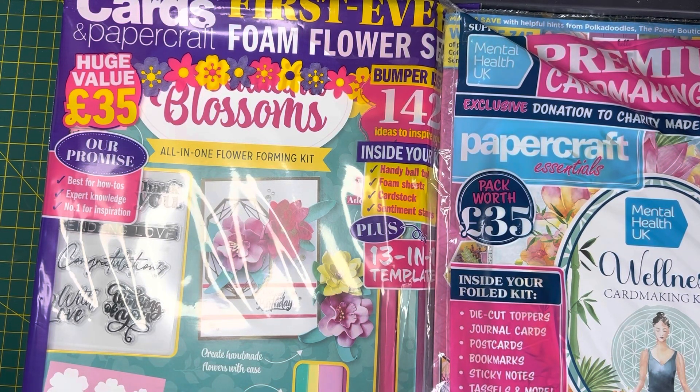Hi everybody, welcome back to my channel! Today I've got two new craft magazines to show you, so let's have a look.